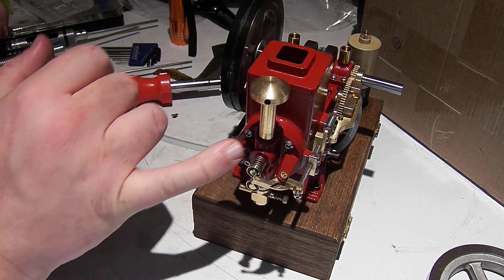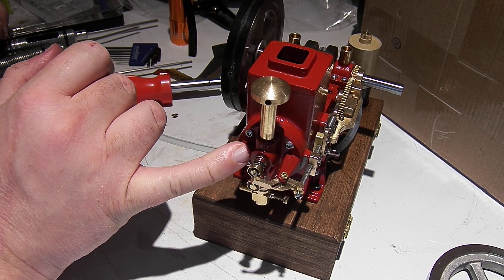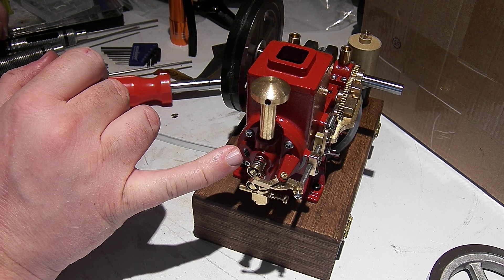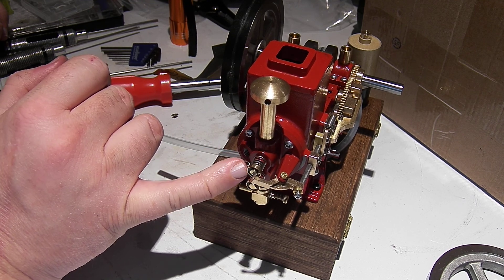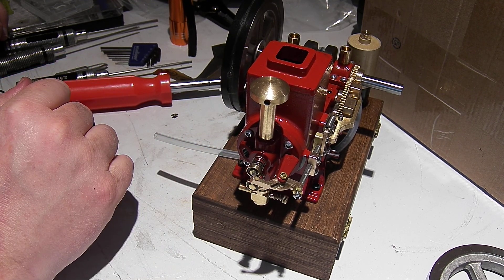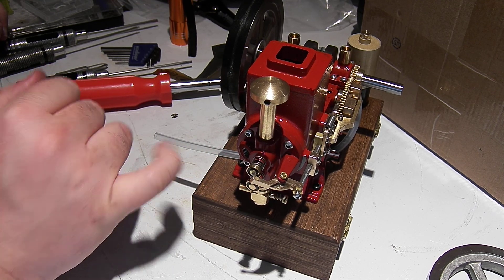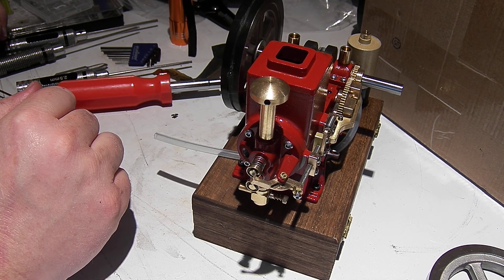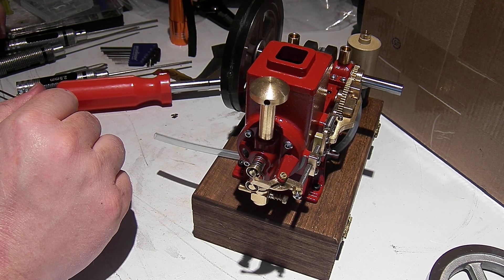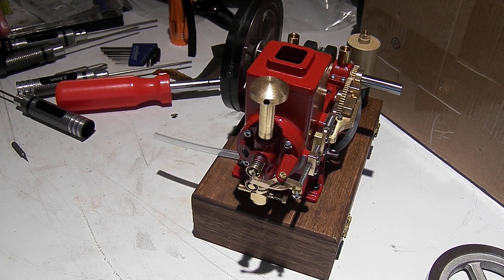I'm still super excited because this head casting is an incredibly classic, authentic head design. I forget what brand of American engine had a head that looked just like this, but it's effectively a copy of a real life engine head, just because that's a very convenient, easy arrangement to make. Super pleased with the appearance of this engine, and I'm going to make a plan for the little shoe to put on that pawl, and we'll try that out in a bit.